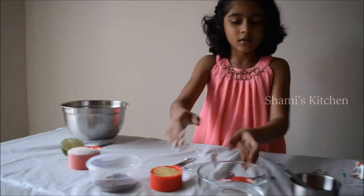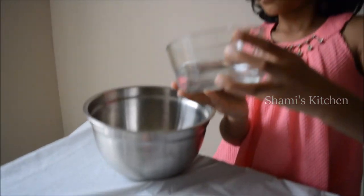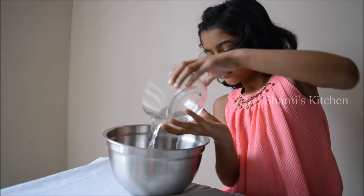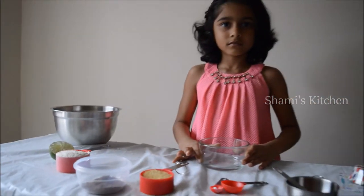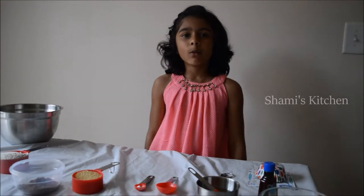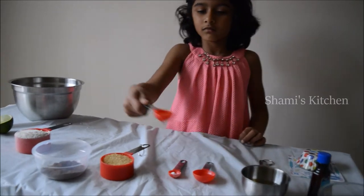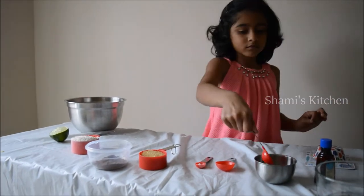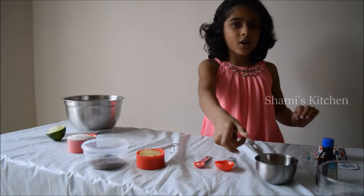First we're gonna start with water. Now we're done with the water, we're gonna add four scoops of oil. Now we're done with the oil.